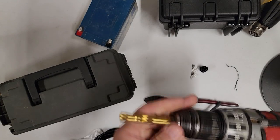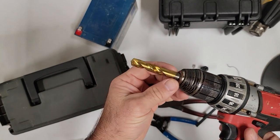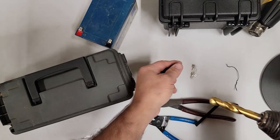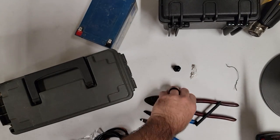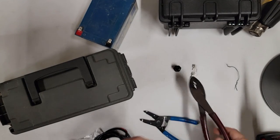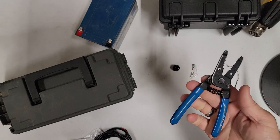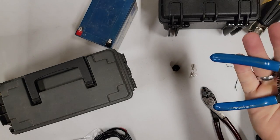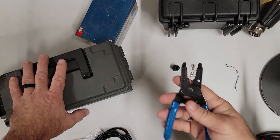Next thing you're going to need: this is a drill with a half-inch drill bit — half inch is for the shank of that cable gland. Wire crimpers — I like Klein's. Wire stripper — I picked these up at Lowe's or Home Depot years ago.